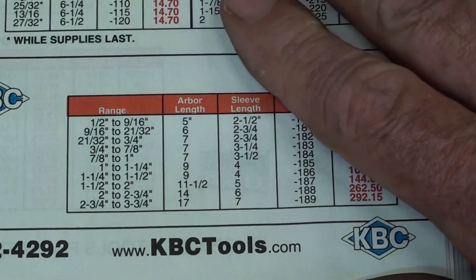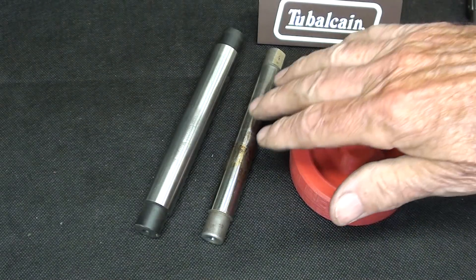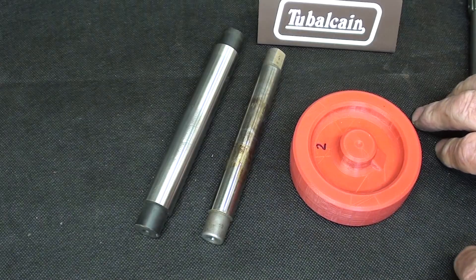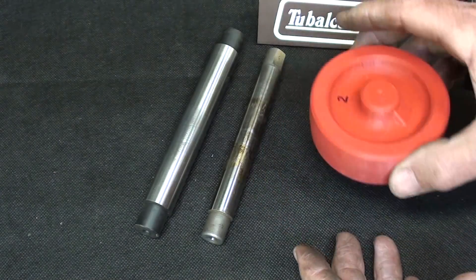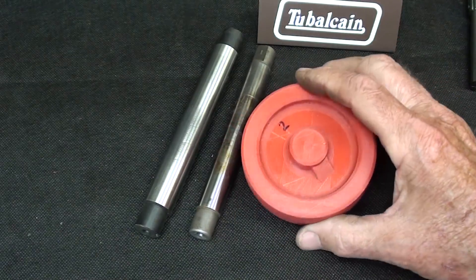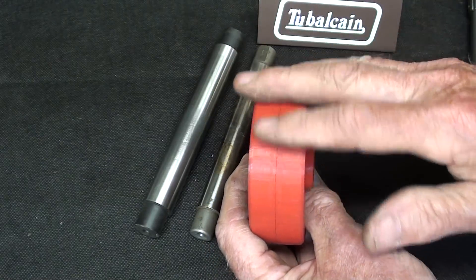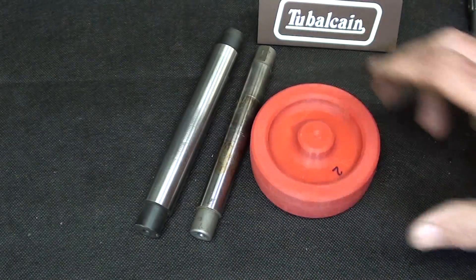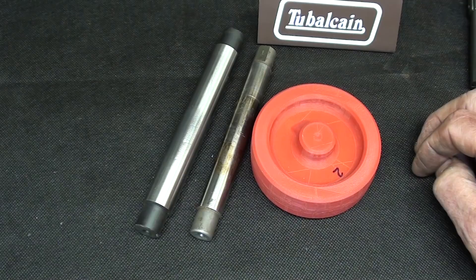So there you have it — regular lathe mandrils and the expanding mandrils. What's your choice? I hope that gives you a pretty thorough understanding of lathe mandrils, what they are and how they can be used. Be sure and watch the following two videos. In the next one, I'm going to cast the blanks out of aluminum for these wheels. And in the following one, I will mount this on a mandril and put a crown on it so that the belt will ride on it. Hope you enjoyed this rather short video. This is Tubal Cain saying so long for now.